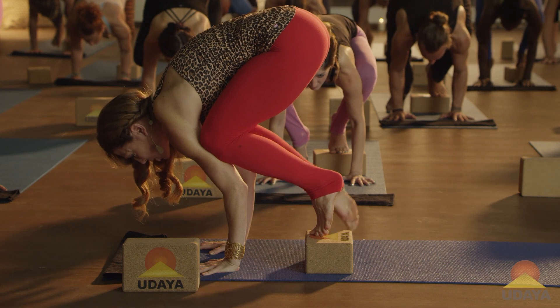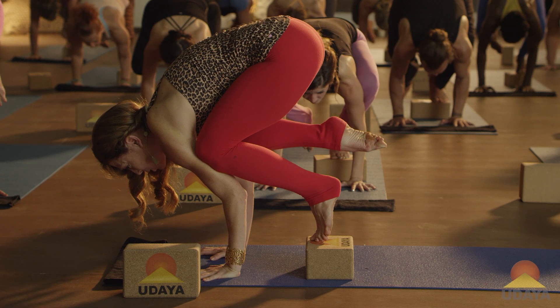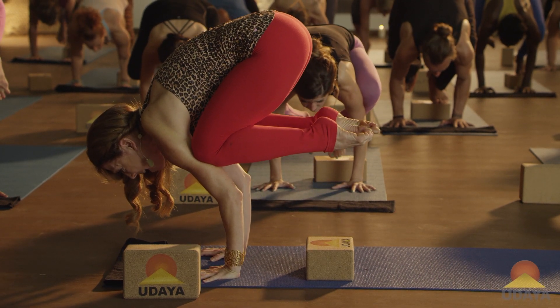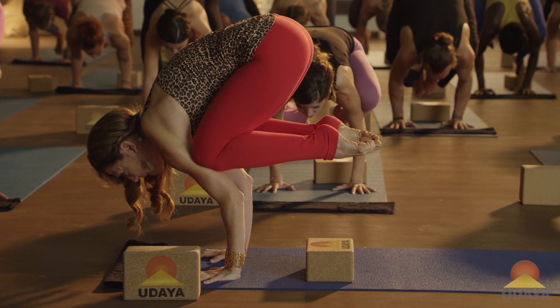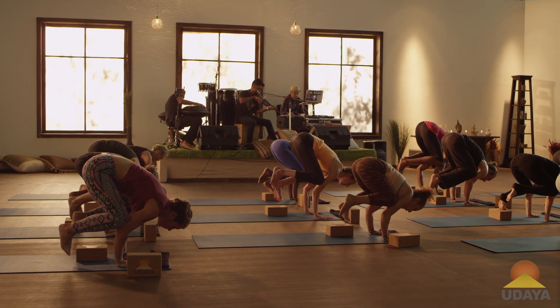Option one, you stay right here. Option two, the right foot lifts off the ground — the left foot stays on the block. You squeeze, and again you round your spine, you look forward. Maybe the left foot lifts off the ground as well. Try holding wherever you are for three, for two, for one, and then slowly come all the way down.